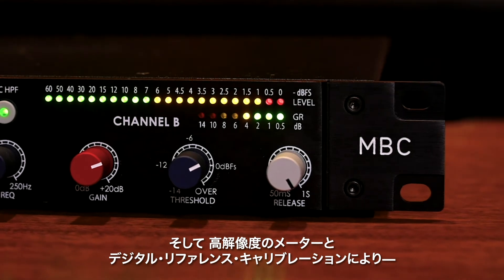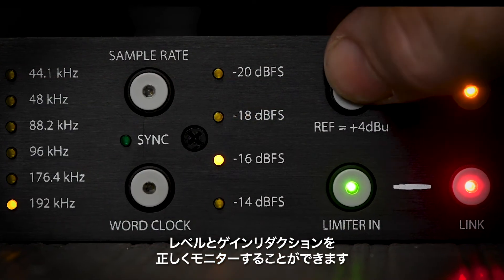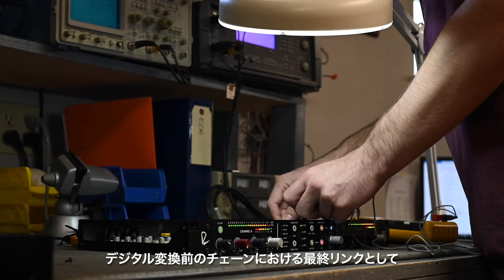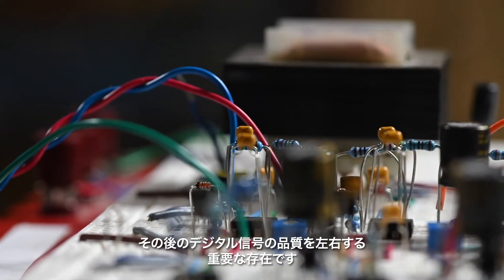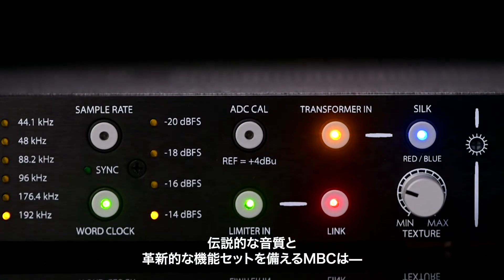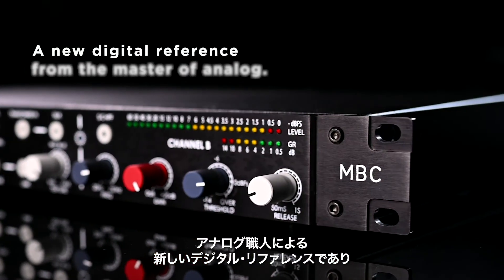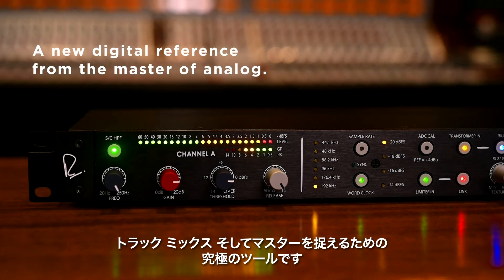High-resolution metering and precision digital reference calibration let you monitor levels and gain reduction with confidence. As the last link in the chain before digitization, the analog circuitry of your A to D converter is paramount in determining the quality of your imprinted digital signal. With legendary sound quality and a groundbreaking feature set, the MBC is a new digital reference from the master of analog, and the ultimate tool for capturing your tracks, mixes, and masters.